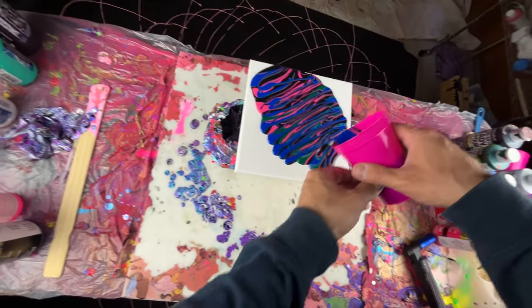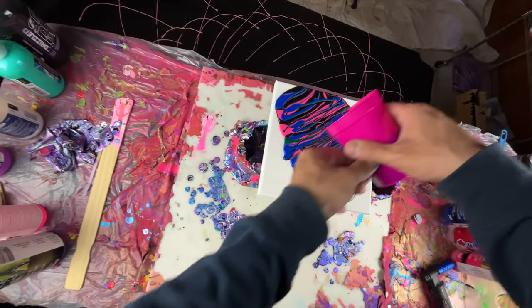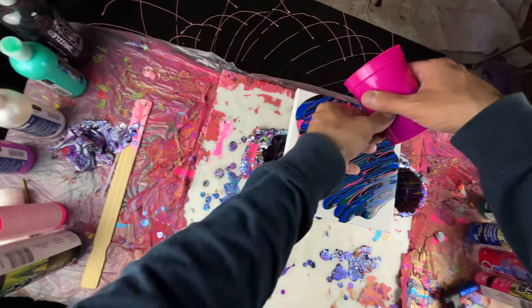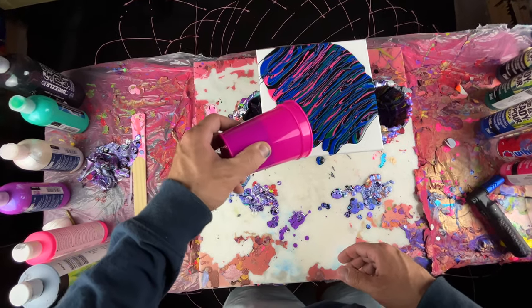The blue is starting to become the most prominent, which is what I wanted. Typically if you want a color to stand out the most, just add it first — at least for this type of pour.